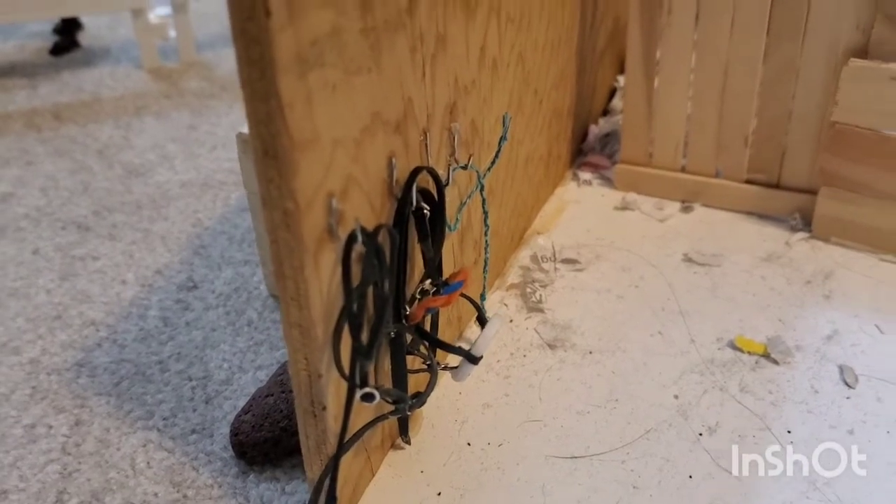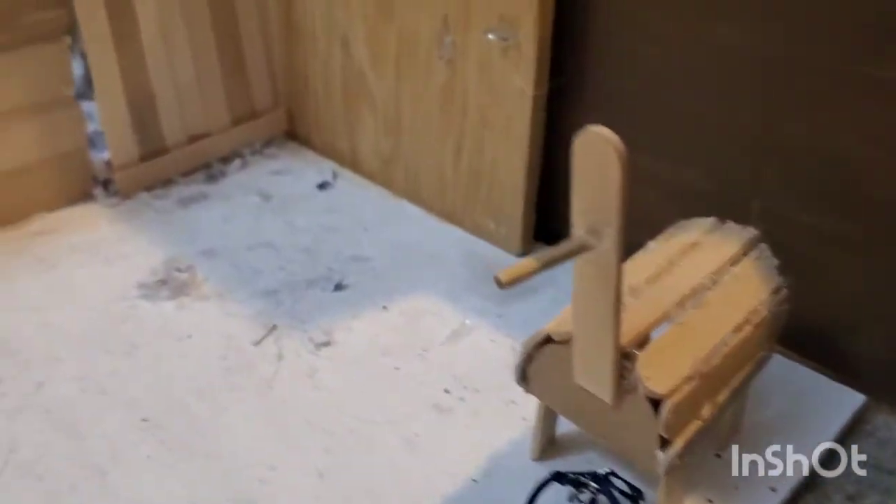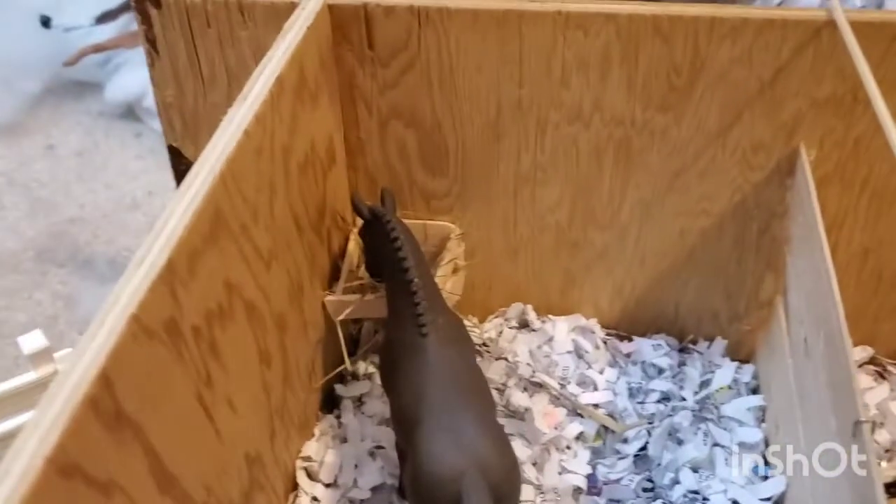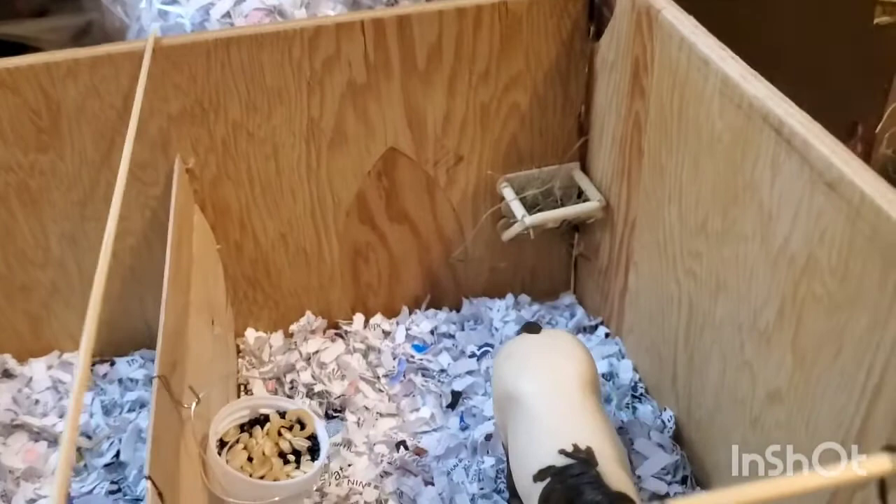In the pony barn, first we have some hooks with halters, bridles, lead ropes, and different things like that, and a saddle stand with a halter. Then right in this stall we have Stumbles and he has some hay. Right here we have Buck and he has some grain and some hay.